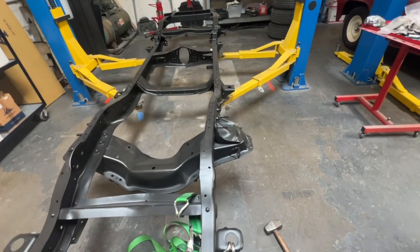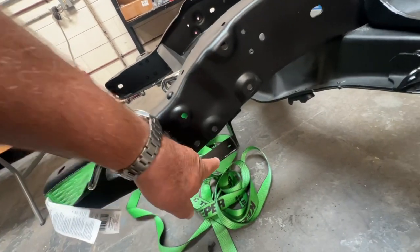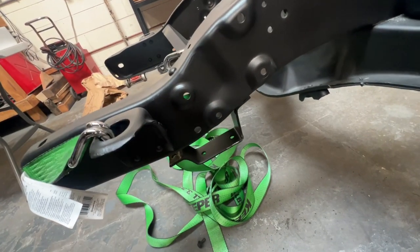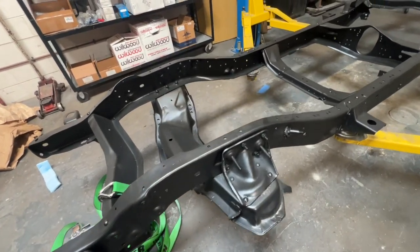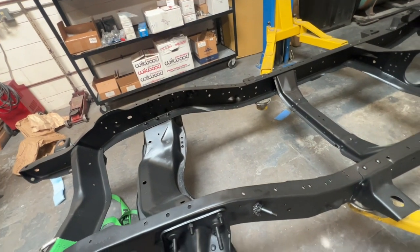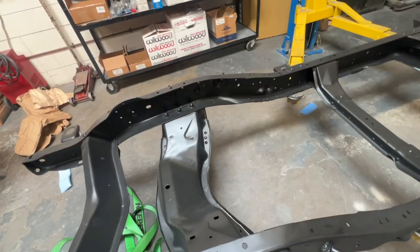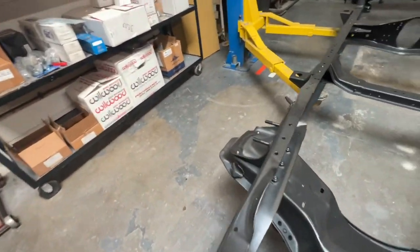There's been all kinds of sketchy repairs on this thing. That rivet also holds the sway bar bracket, and what they did was just weld the sway bar bracket there — that's not cool. The shock mount bolts came loose and you can't really get into them when the exhaust is on, so someone just stick-welded them on there. Both sides look just as bad.